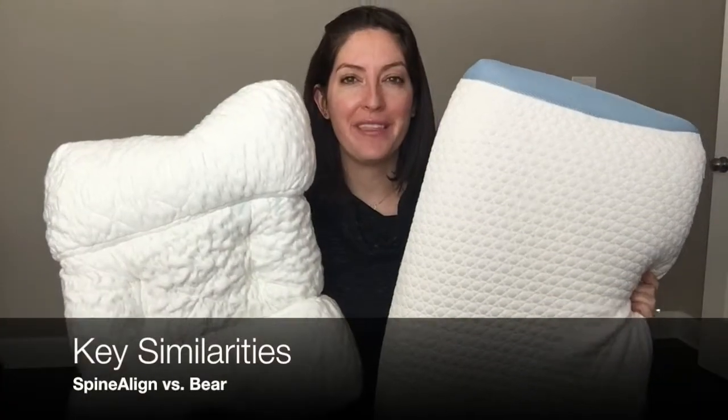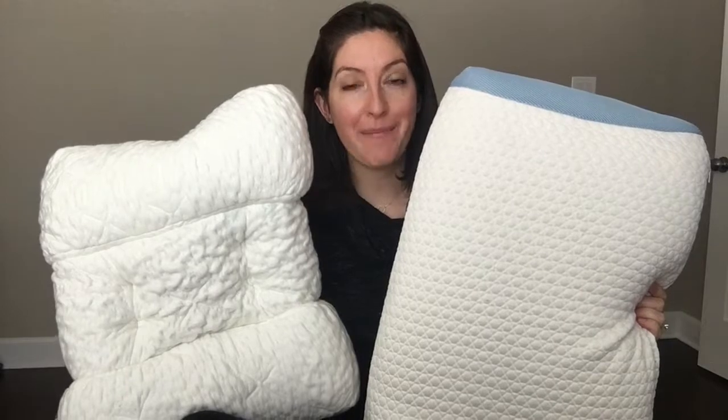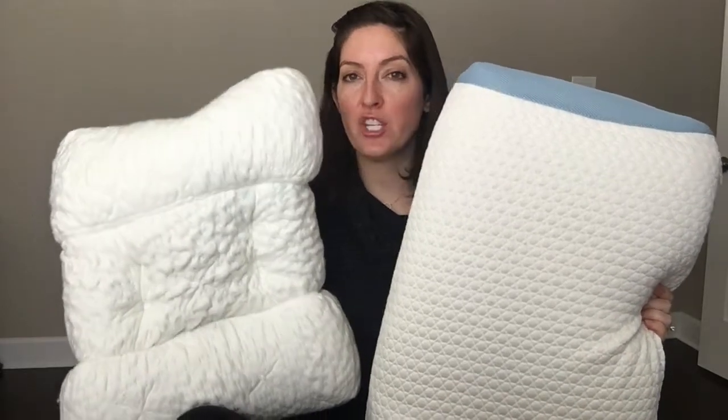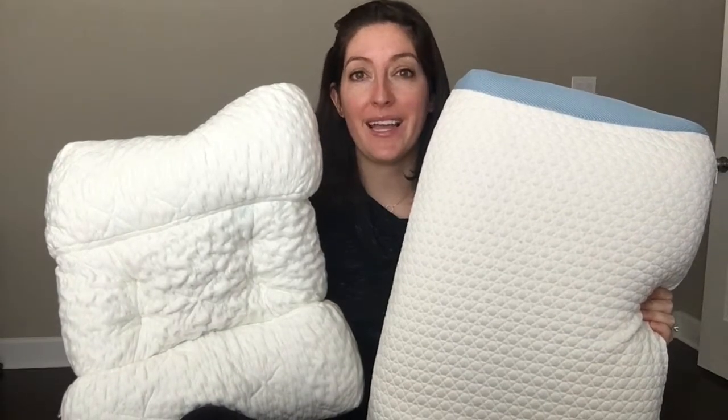I'm going to start off with the main similarities between these two pillows. They're both filled with foam, both hypoallergenic and made in the USA. They both feature cover materials that are breathable or cooling, and based on my experience I think they're both a good fit for back and side sleepers.